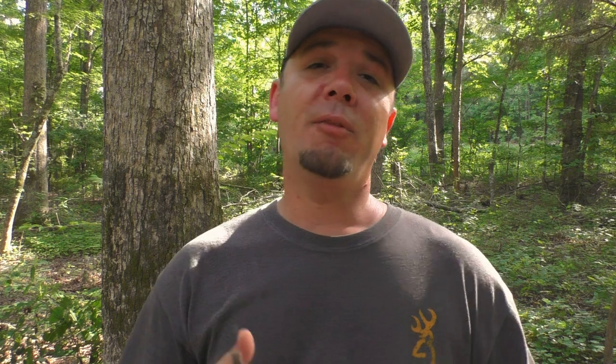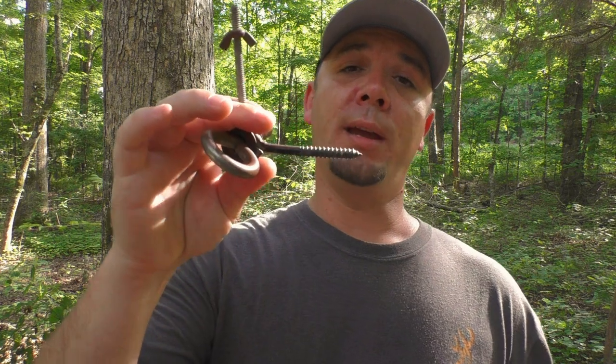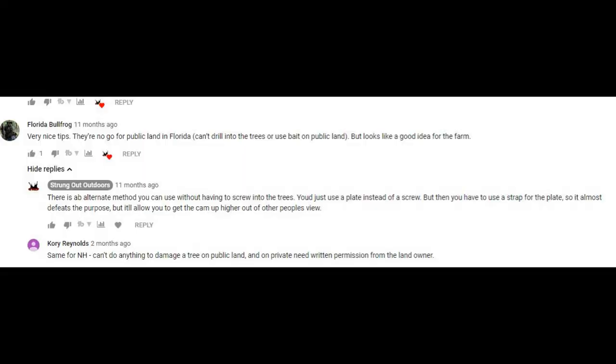Now overall that's been a good video for me. I've gotten a lot of great feedback off of it, but especially on the outdoor forums there's been a lot of y'all asking if I could come up with a way to do this without you having to put screws in the tree, because the area you live in won't allow that or you're using it on public land.